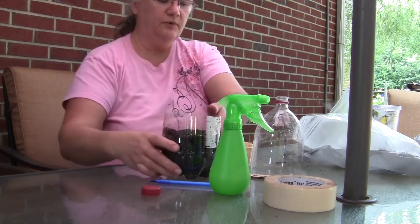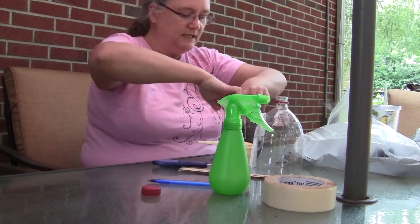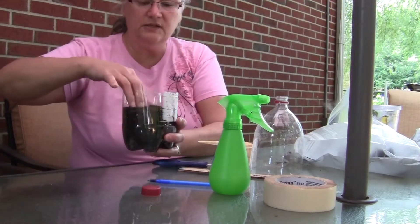And then you want to take and put your seeds — just put your seeds in here. Spread them around the soil and push them down into the soil like this.